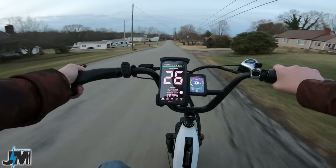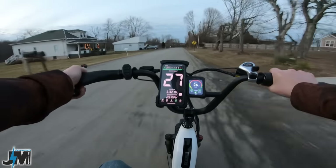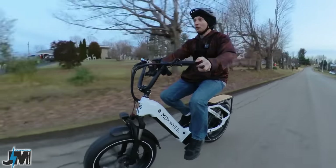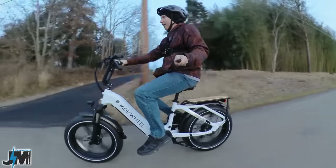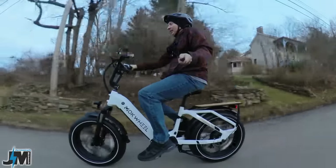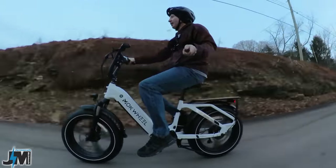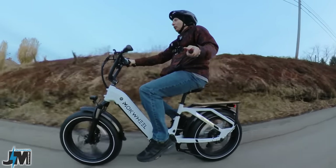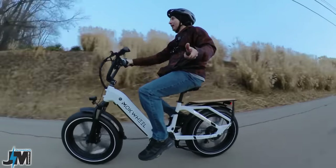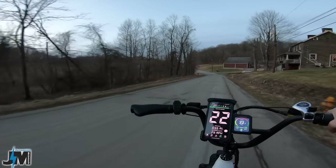Going downhill now — let's see what kind of speed we can hit with throttle and see when the motor cuts out. I feel like it cut around 24 miles per hour, so about 24 to 25 miles per hour max speed. Even though this doesn't get up to 28 miles per hour, it does have decent torque, so when going uphill you'll maintain a faster speed than you would with a faster but less powerful bike like something with a 500-watt motor. If you live in a hilly area, you may want to consider more torque and power over top speed, because you'll lose a lot of speed on hills anyway.